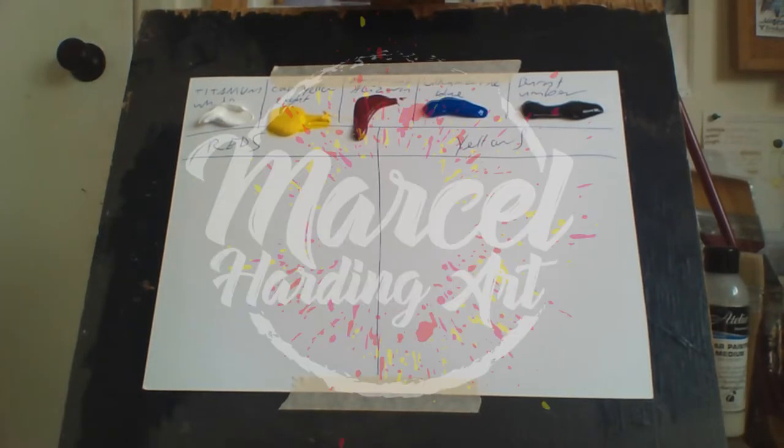Hello everybody, Marcel Hardinger here, and this is my channel Marcel Hardinger Art. Welcome to my channel.